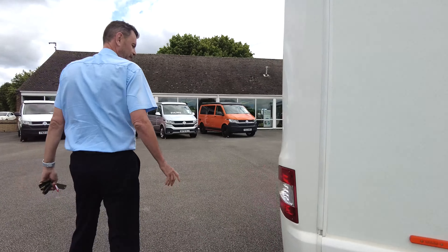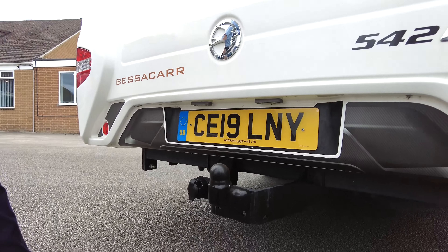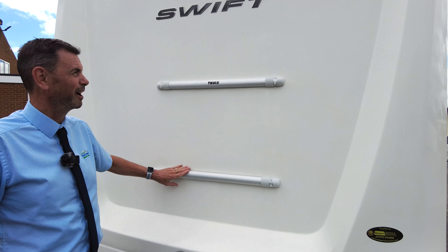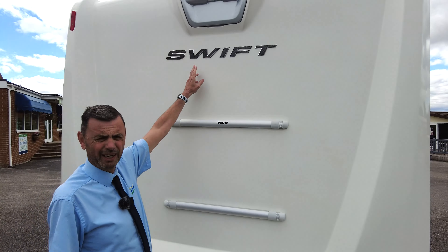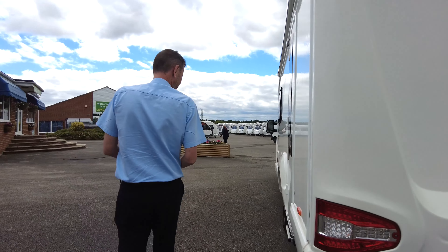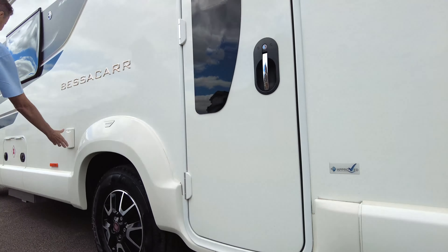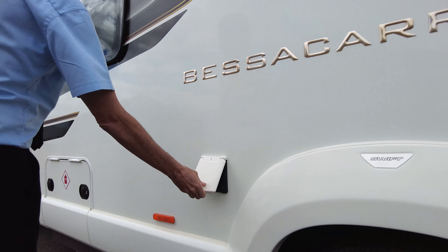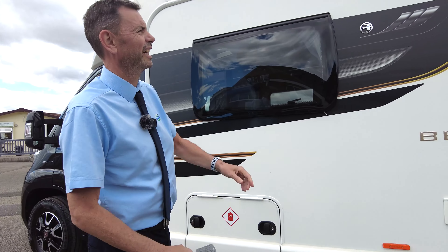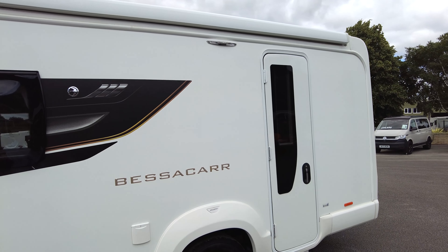On the rear of the vehicle, the previous customer has added a tow bar with electrics. As you can see, it's pre-drilled for a bike rack and you have your twin colour reversing cameras. Onto the passenger side, it comes with an electric step and two places for your gas canisters. It's also got a full-length awning on there. So that's it for the outside.